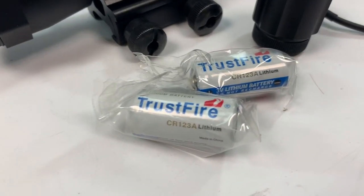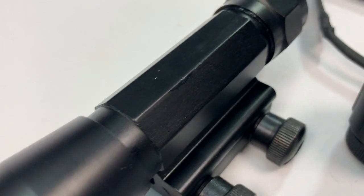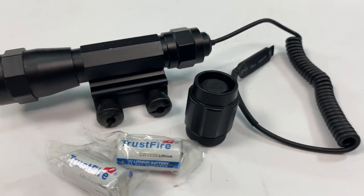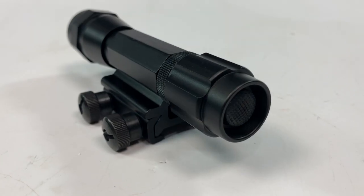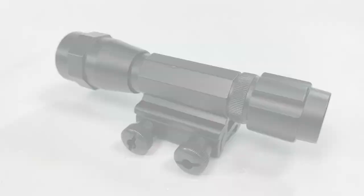Let's look at this 101 torch, now available at JBBG. It's a large size torch that comes with either a switch or a pressure remote switch and cable, and comes complete with two batteries — good quality batteries. It has a switch on the back, or you can swap that out and put the remote switch on.